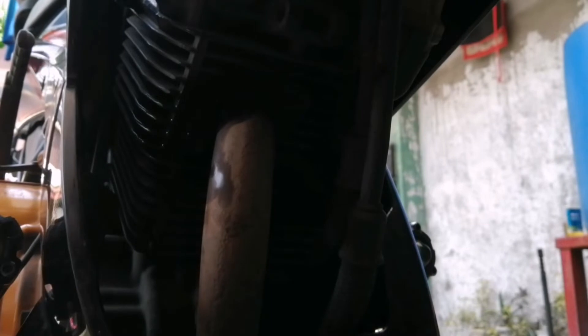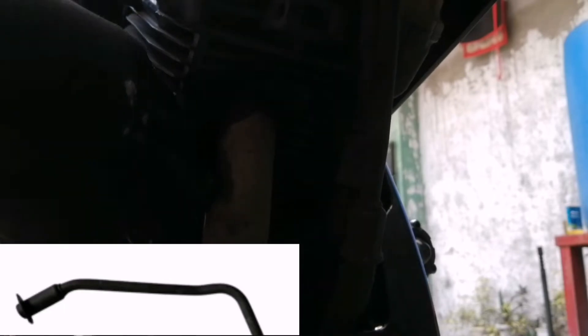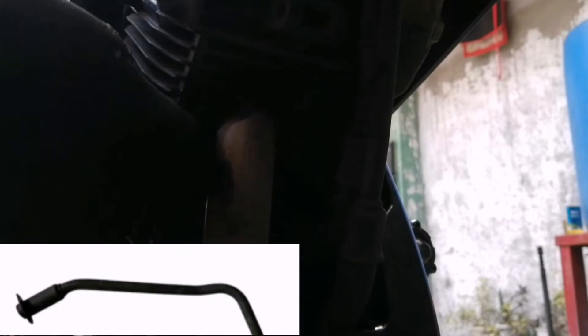Well, i-workout natin ito. So, mag-iisip ako kung ano ba talaga yung pwede nating ipalit na elbow. Kung mag-stay tayo sa stock elbow, or ang gagawin natin ay mag-bend elbow tayo — yung big elbow.